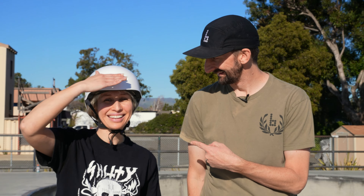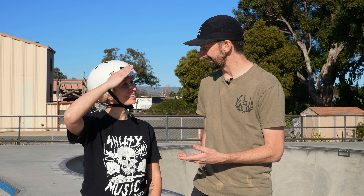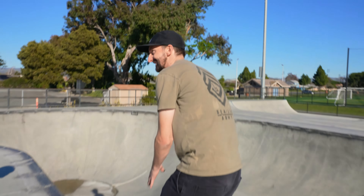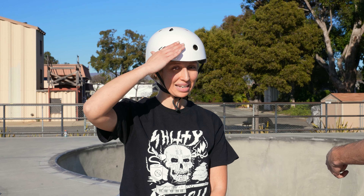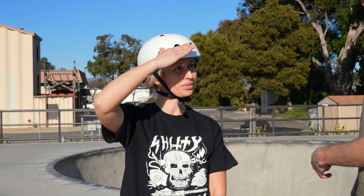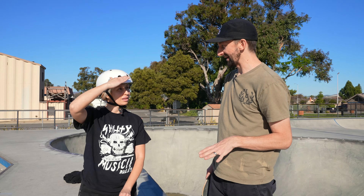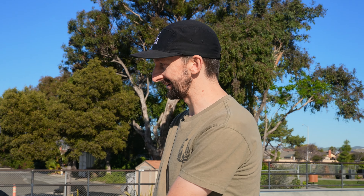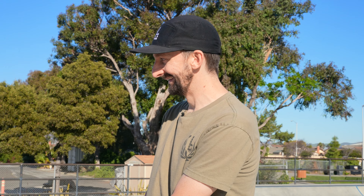We're here today with Elena, my name is Erin, and we're gonna teach you how to drop in on the pool coping. I've been noticing her standing on her board and then getting off. I asked how it's going and she said it's scary, but she can drop in on all the other ones. I think we should start by doing that and let me watch you — the idea is I'm gonna help her get over her fear to drop in on that bowl.